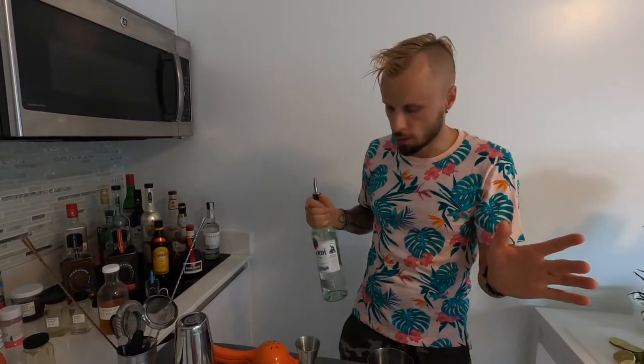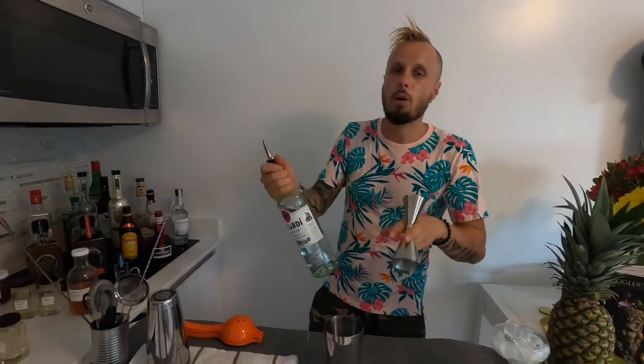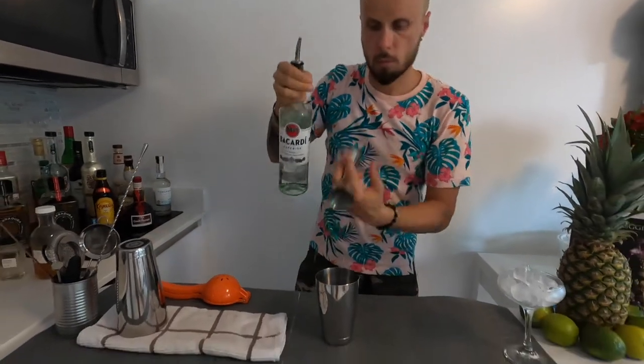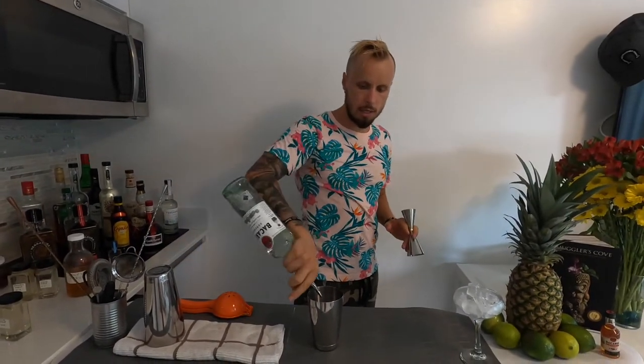Now we're going to shake everything in a shaker. The first ingredient is rum. The best way to make a Daiquiri is to use a Cuban rum because Daiquiri is a Cuban cocktail — it was invented in Cuba. In America we don't have Cuban products, so I'm using Bacardi, as Bacardi is a bit closer to Cuba — it originated in Cuba and then moved to Puerto Rico. I'm going to use two ounces of rum, and like in Cuba, I always like to add a bit more.